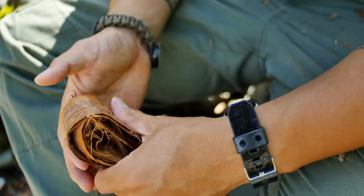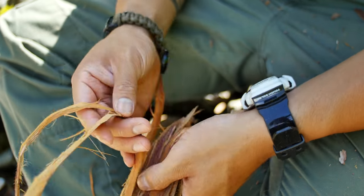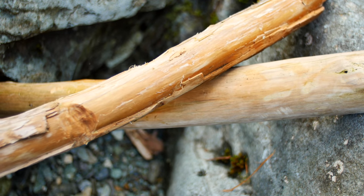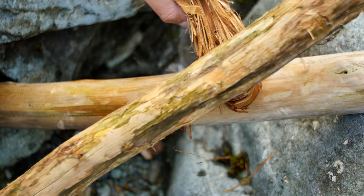Once the inner and the outer bark have been separated, it's time to break up the actual fibers. This will make the cordage strong and easier to work with. To break up the fibers, I use two smooth sticks. This is a quick way to start breaking down the fibers and will give you a very nice consistency.